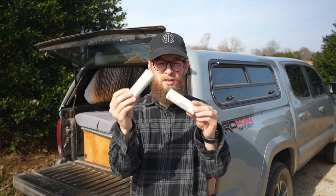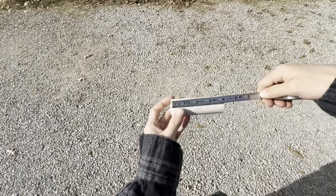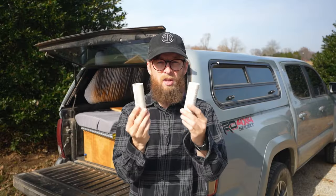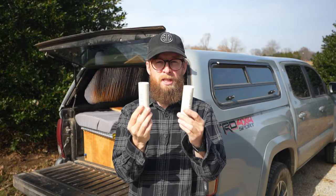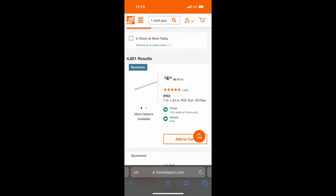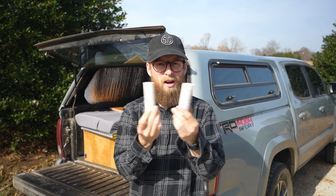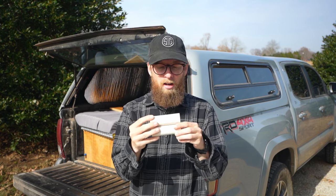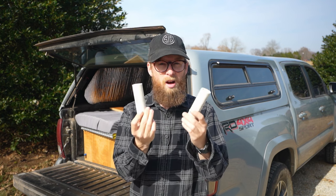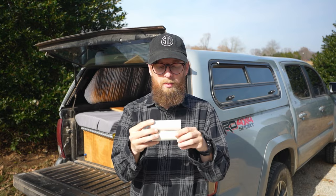So this is it, this is all I use. This is two one-inch pieces of PVC, they're about four inches long. You can get a 24-inch piece from Home Depot for $4.24, so if you lose one you've got a little bit extra. You may just have some of this laying around at home, but either way this is a lock that's less than five dollars — to me, you can't beat it.